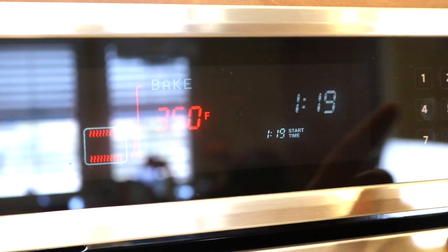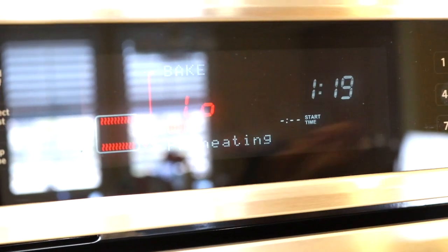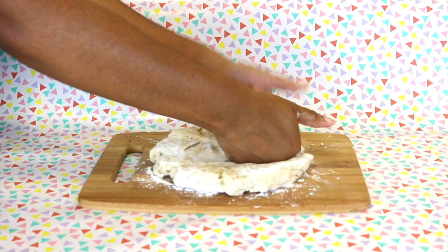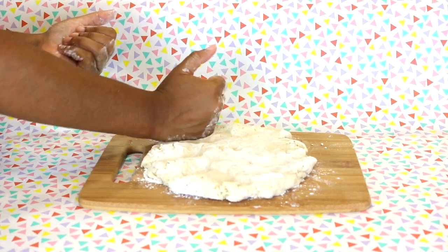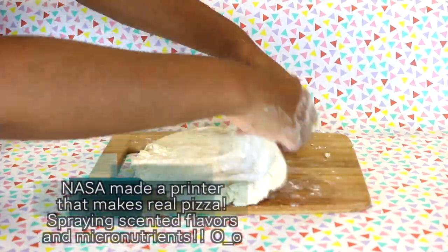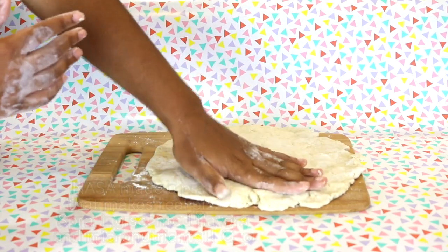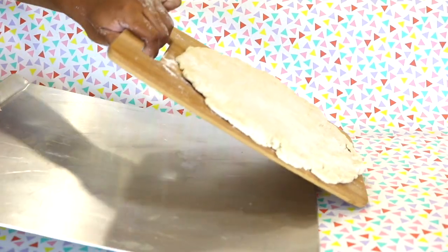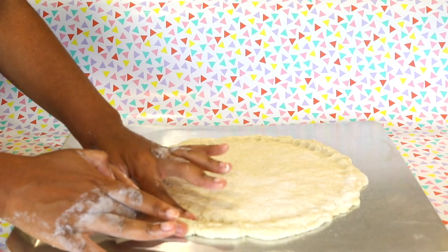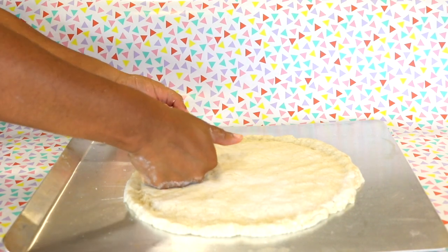Now is a good time to preheat your oven. The temperature really depends on what type of dough you are using. I'm just following the packet recommendation of 425 degrees Fahrenheit. After that, bring out your cutting board, sprinkle some flour on top, and place your dough on top. Then begin to flatten out your dough — if you don't have a rolling pin, you can just use your hands. Once you are done with that, bring out a cookie sheet and carefully slide your flattened pizza dough onto it. With your fingertips, go full circle indenting the dough and squishing the outside together to create the outer crust. Following my packet instructions, I'll be putting the dough in the oven with no toppings for 7 minutes.